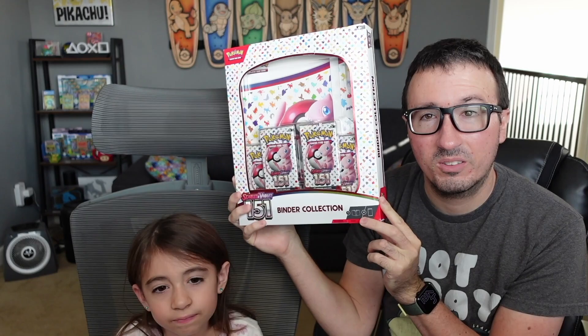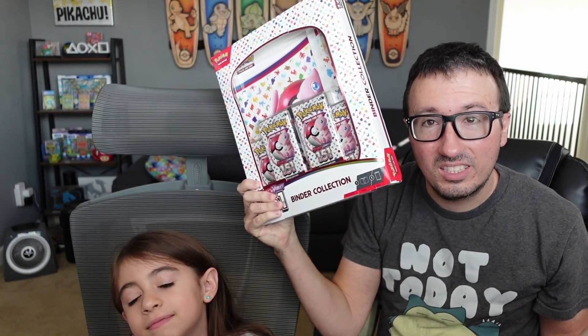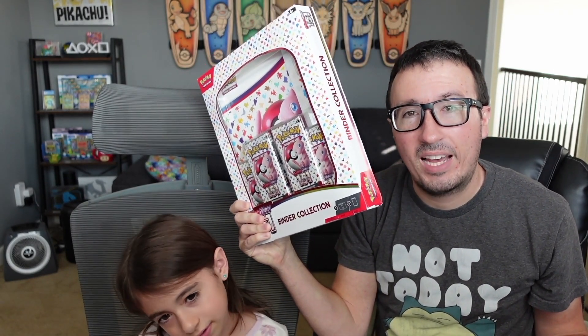What's up, everyone? I'm Poketrainer Nick, and I'm with Erica here, and we're going to be opening up this binder collection from the Pokemon 151 series. So stay tuned and see what we pull when we come back.